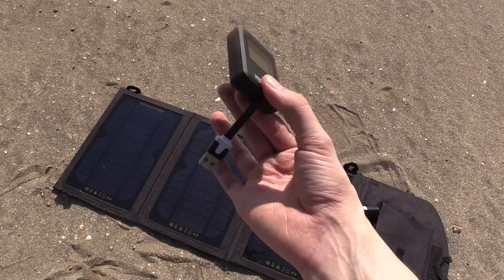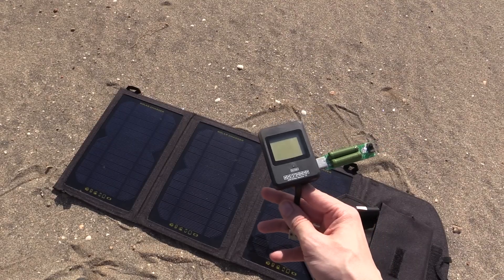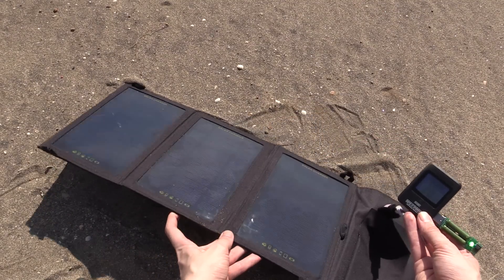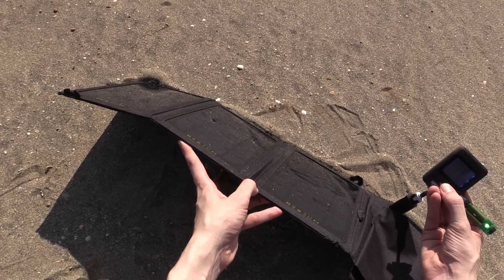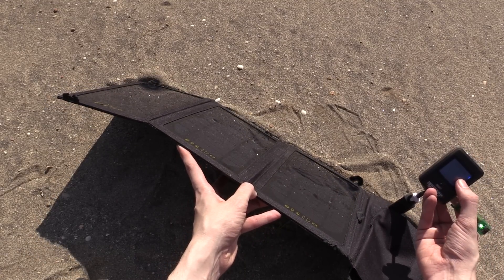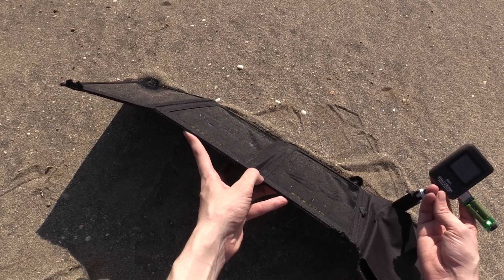So let's start by plugging in this wattmeter with a dummy load and see how much power we can actually pull out of this thing. I'll start with it on the 1 amp setting, just angle it towards the sun and see what we can get. We're at 4.96 volts, 0.92 amp, 4.5 watts — so that is pretty good.